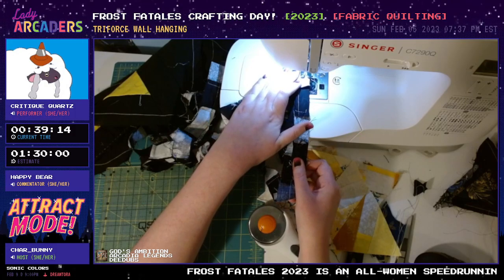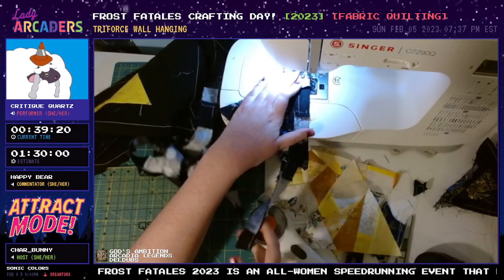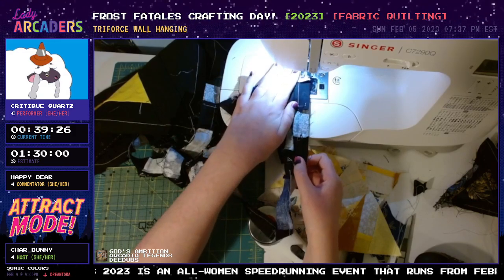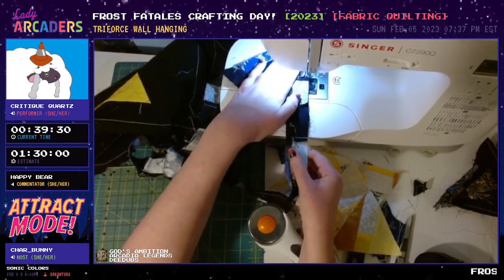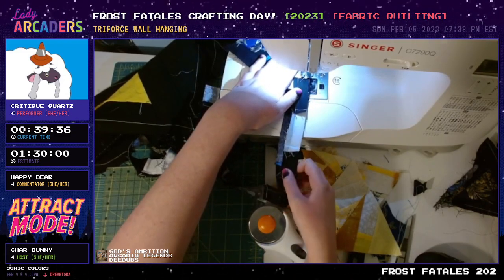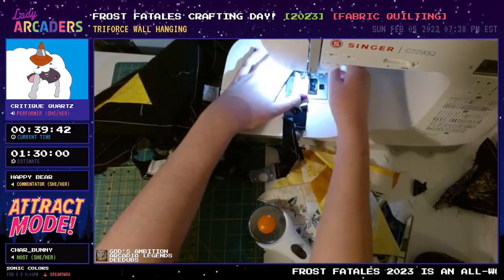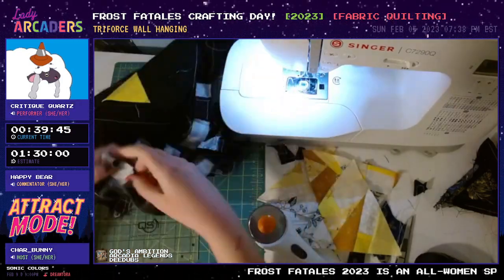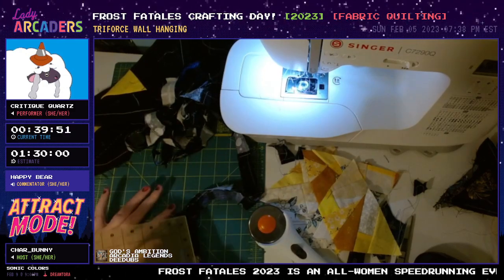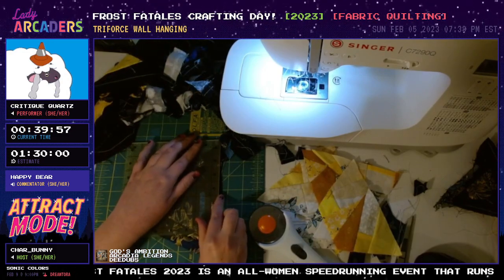Game of the Month has been going on for a year or two at this point — I believe the first game was Pokemon Snap. It's gotten me to even pick up games and have an excuse to play them even if I'm not speed running them. I got into Link's Awakening speed running as a result of Game of the Month, which I'm still doing runs of on my channel. There's just such a fun community in both Frame Fatales and Lady Arcaders.